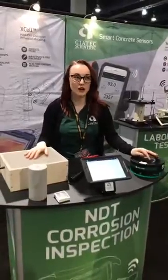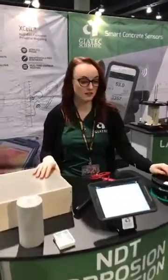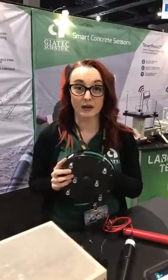Hey everyone, so we're about a couple hours into the World of Concrete now and we've been at a little standstill, so it's time to go through another product that you might be interested in seeing. We've shown you a bit about our concrete sensors, but now I want to show you a bit about the Geotech I-Corps.